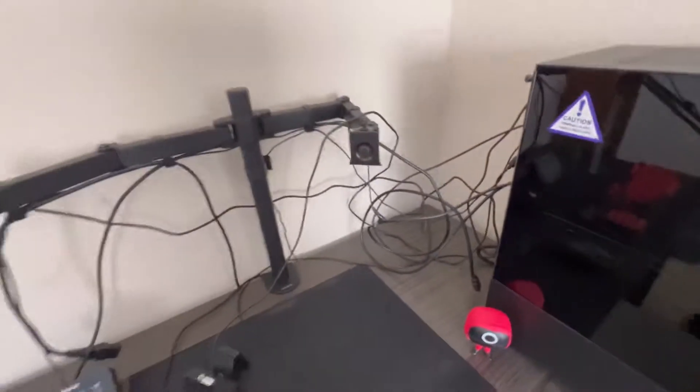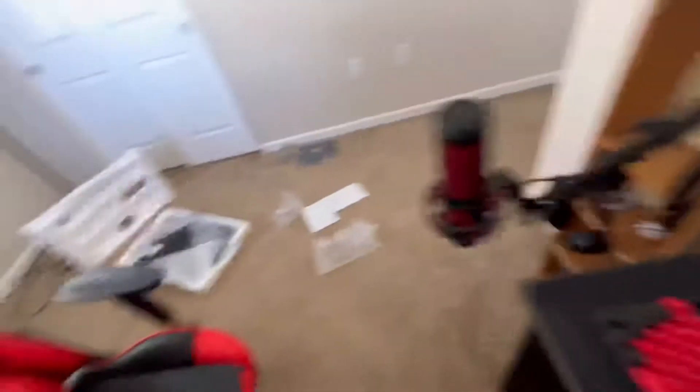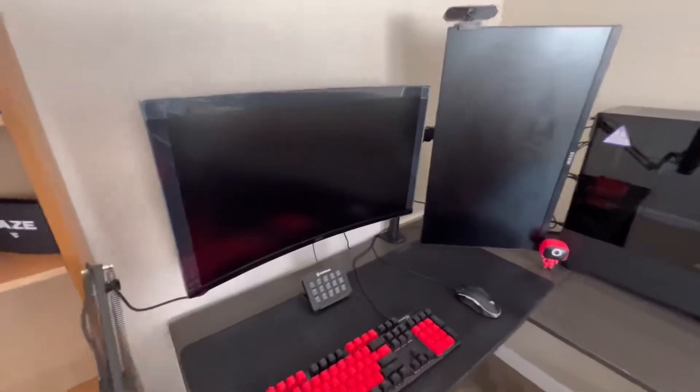Alright, I installed my second monitor onto the right side of the monitor mount, and now on the left side I'm going to put in the new monitor. I did have to move the PC a little bit this way but it's fine. It's pretty big for a second monitor but it looks pretty good.